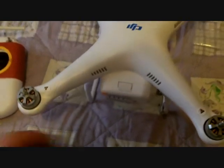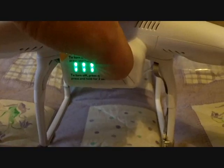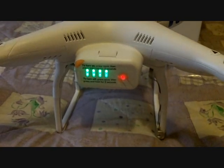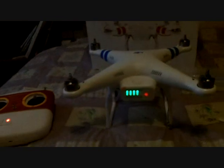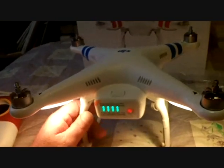Just turn the remote on and show you what it does — checking the battery levels, it's all okay. So I'll press it again, keep my finger on it. It's flashing in yellow because it's trying to find satellites. It'll continuously beep green before it's ready to fly when it picks up the satellites — that's how it works.